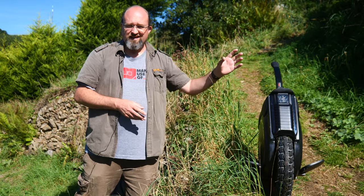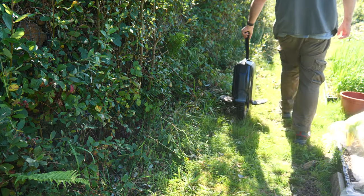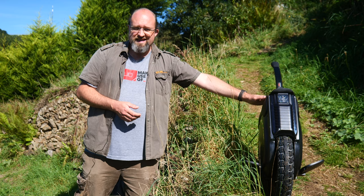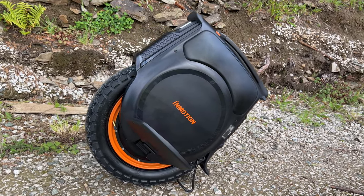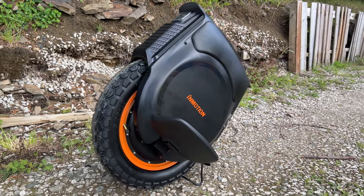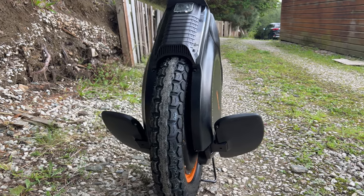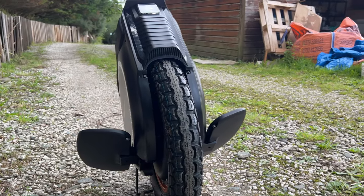Other cool design features include the handle, which you can unclip while the motor is running, and that helps you to wheel it around a lot easier. You'll also find a spin kill button under the main handle, if you need to lift it upstairs or similar. Finally, around by the charging port is a USB-A and USB-C, so if you find yourself caught out and about when your phone runs out of juice, you can use the massive battery in here to recharge.